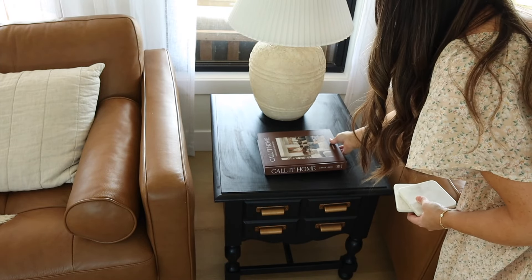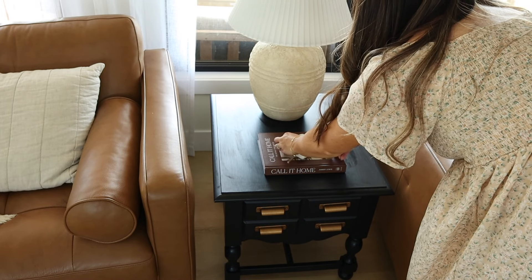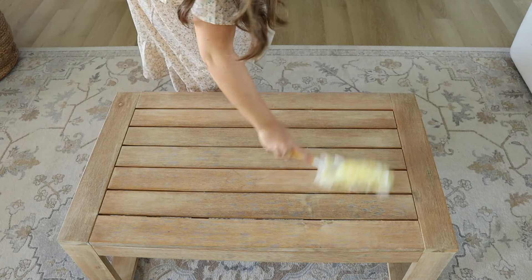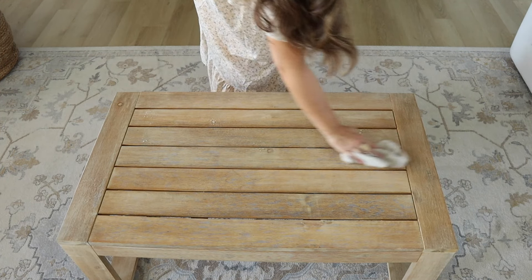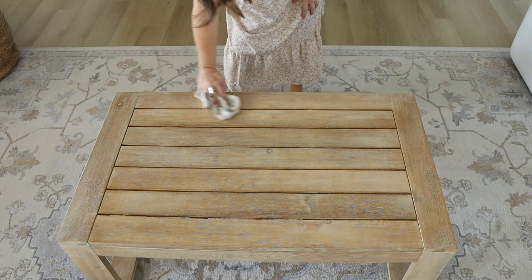I'm wiping off our little side table that I DIY'd back in the winter when we were stuck inside. I love using Fusion Mineral chalk paint, and I just added some gold hardware — it gave this really affordable piece a whole new look. Now I'm going to clean off our coffee table.